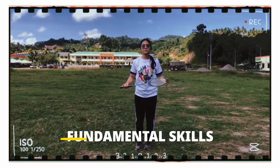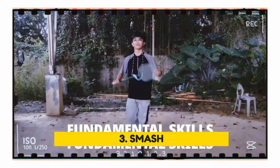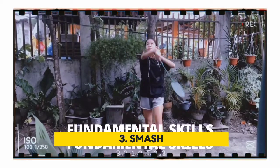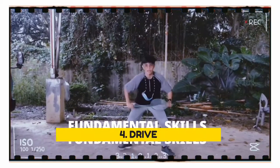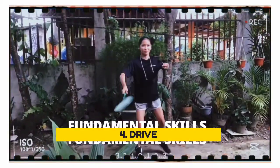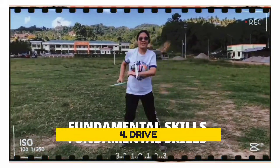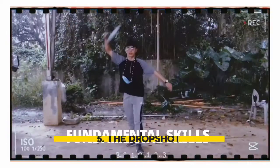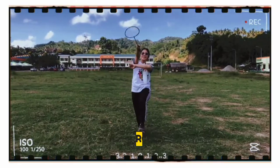Number 3: smash. A smash is a hard hit overhand stroke with a fast downward path. It is a main attacking stroke. Number 4: drive. It is a powerful forehand or backhand stroke which just clears the top of the net. And lastly, the drop shot. The shuttlecock is stroked over the net so it drops very close to the net.